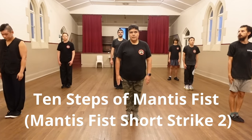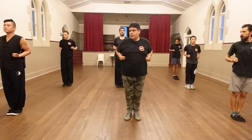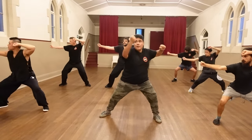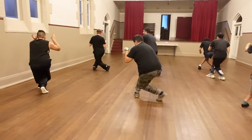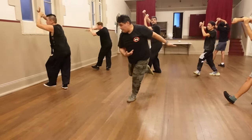Ready, fit together. First is post stance punch block. Then post stance. Then post stance down, then up sweep the hook, then empty stance chop.